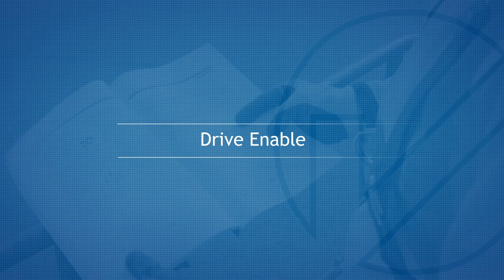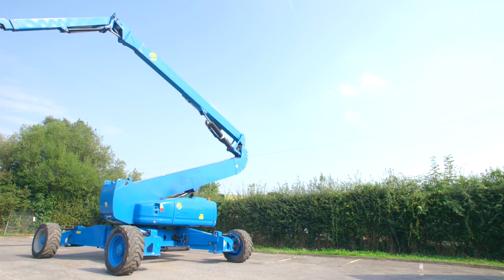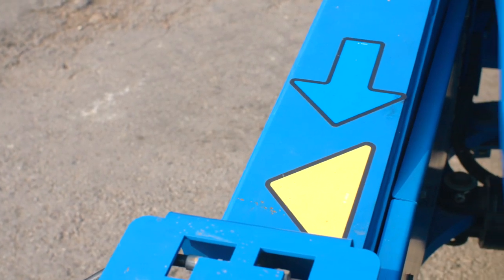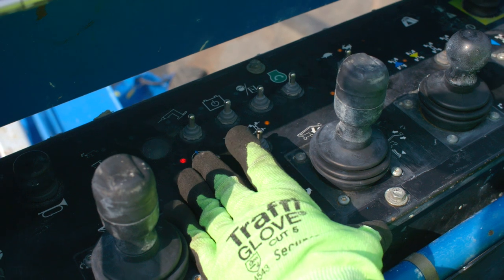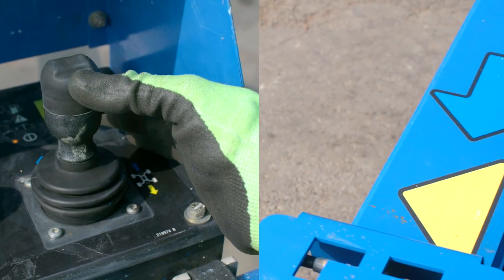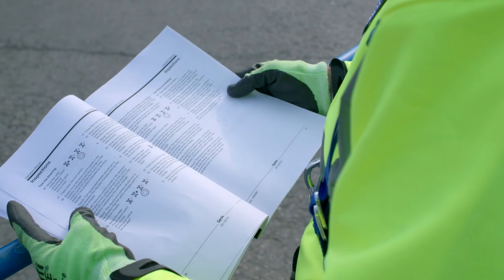Drive Enable. To ensure that the machine is driven in the correct direction when the turntable has been rotated, the machine is fitted with a drive enable system, which will disable forward and reverse drive functions if the turntable has been rotated in either direction. To make sure the machine is driven in the correct direction, activate the function enable switch and line up the chassis and platform coloured arrows. Please refer to the operator's manual for more information.